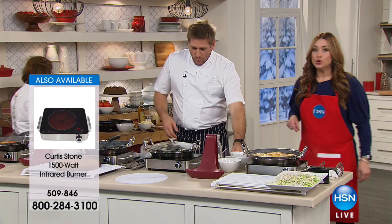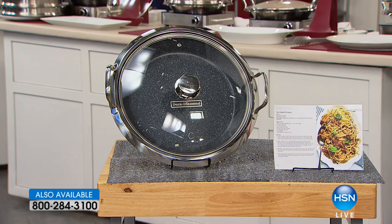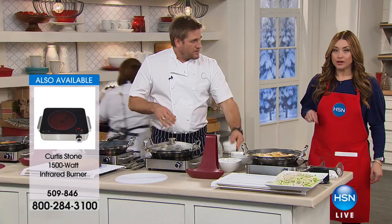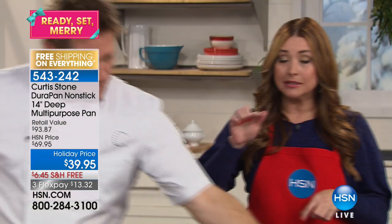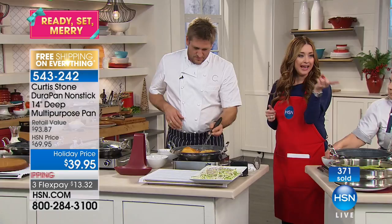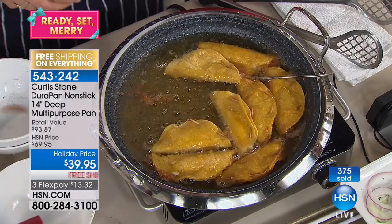200,000 of this pan have been sold here at HSN. This is the one pan you will go to for absolutely everything — from the stovetop, no matter what type of stovetop you have, into the oven. It has the most amazing nonstick technology. It cooks evenly from edge to edge. There's truly nothing that you can't do in this pan. The original price was $69.95, but it's on a holiday price of $39.95 with free shipping and handling.